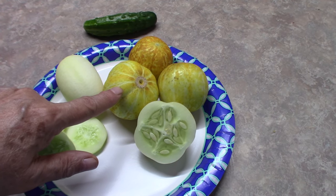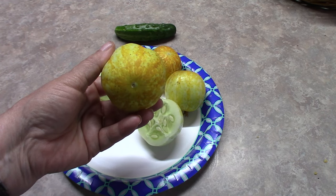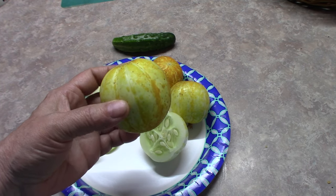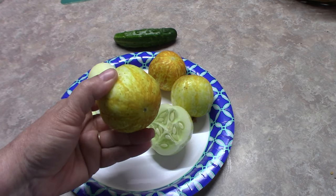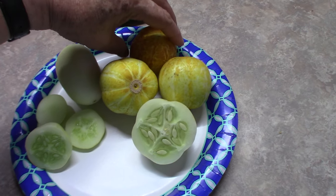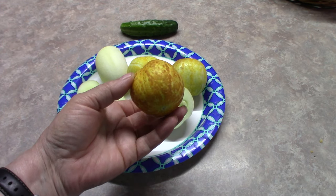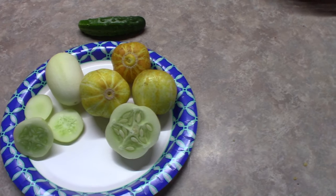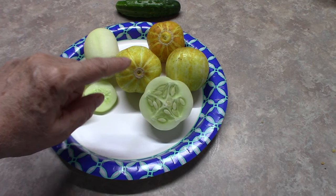These are the lemon cucumbers. They get the size of a baseball. They're white with yellow around the edges — there's a little bit of kind of a star shape. And some can get a little bit darker than others, like this one. They're gorgeous little cucumbers, but the leaves on the plant itself get really big, just like regular cucumber leaves. And these things can get pretty perfect.